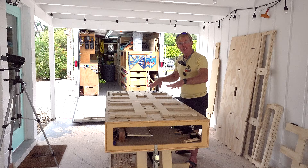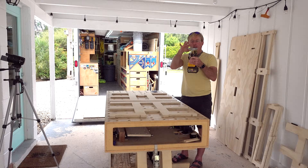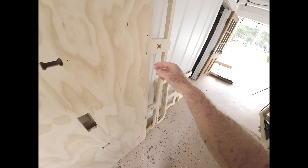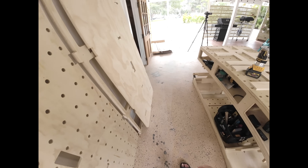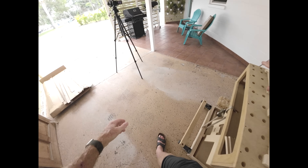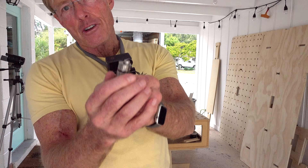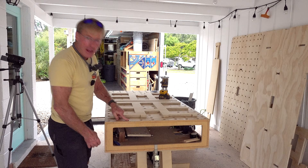I'll go ahead and run the router around both sides — it'll be a little quicker than trying to do it with the hinges on. I have a 45 degree chamfer bit set to just barely cut an angle. This is going to be necessary for the top side of all of the holes, so the bench dogs we use to hold down accessories like the router table have this flange that will drop into the holes at that 45.